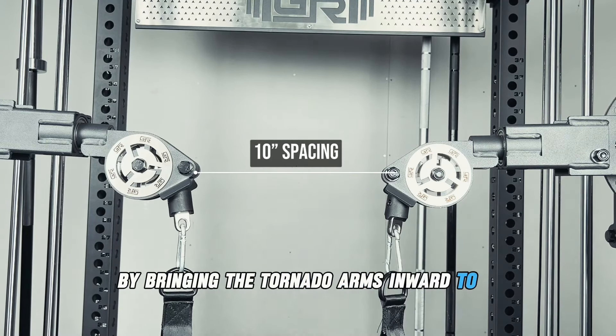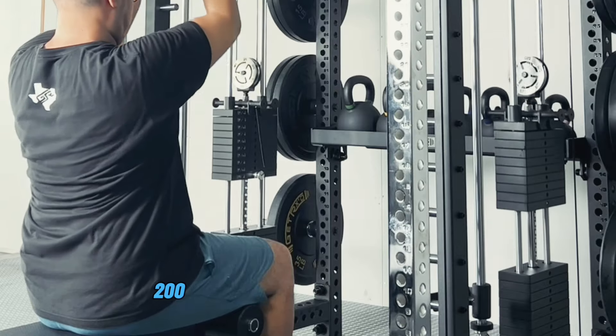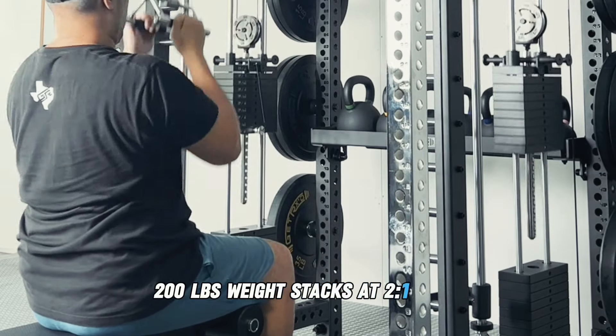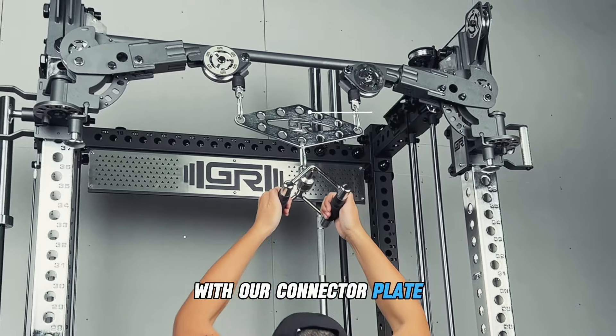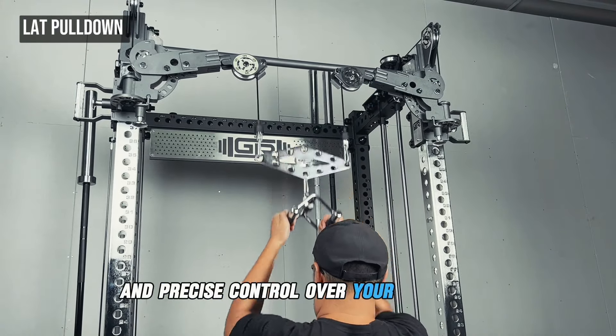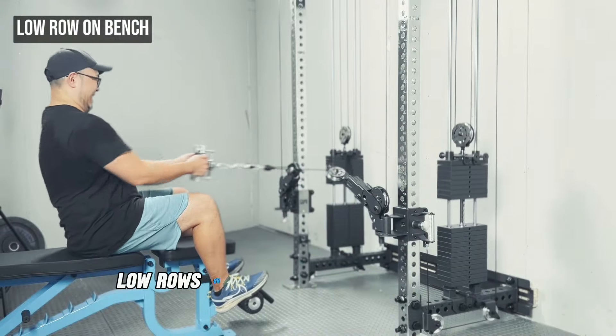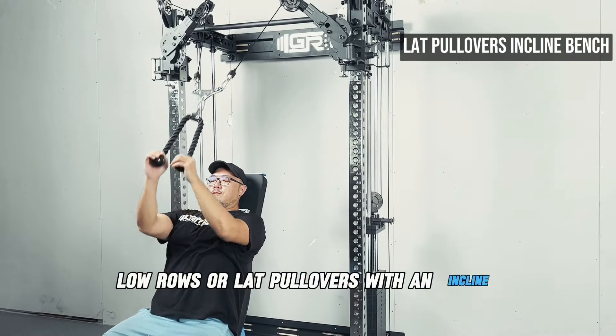By bringing the Tornado Arms inward to a close 10-inch spacing at the center, this allows you to connect to both 200-pound weight stacks at a 2-to-1 ratio with our connector plate, giving you max resistance and precise control over your movements for heavier lat pulldowns, low rows, or lat pullovers with an incline bench.